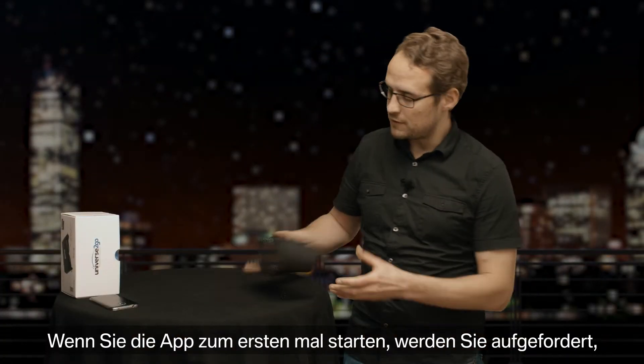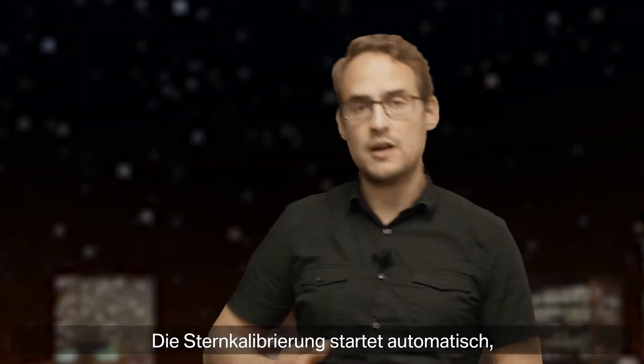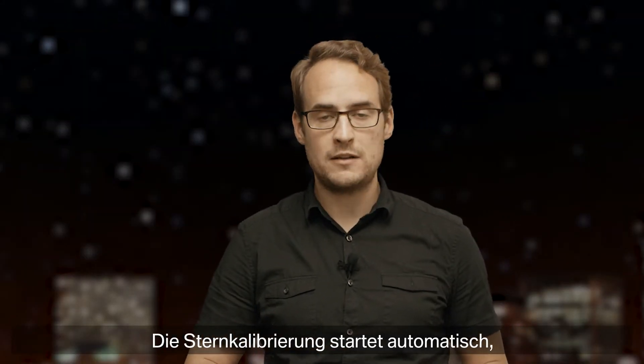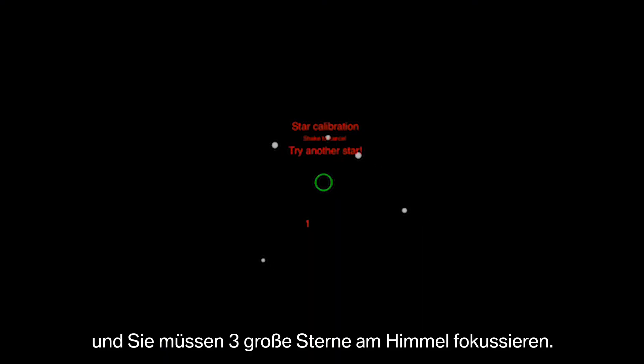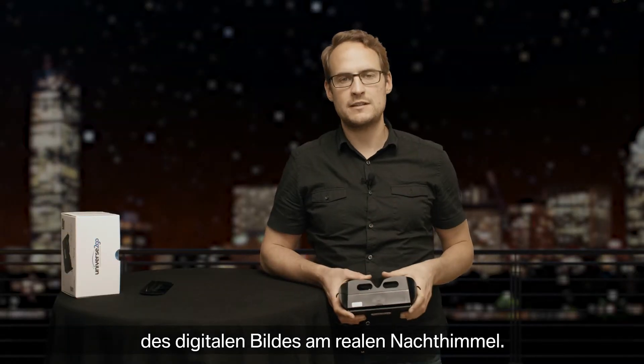When starting the app for the first time, it will ask you to lay your smartphone into the viewer. A star calibration will start automatically, and during this time, you will look up and focus on three prominent stars. Afterwards, you will see a one-to-one overlay of the digital picture onto the real night sky.